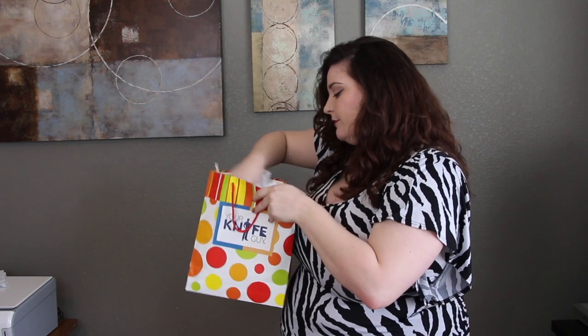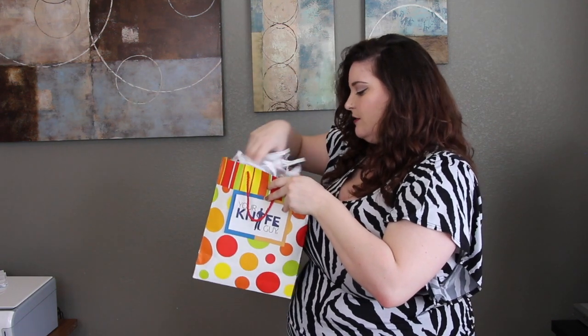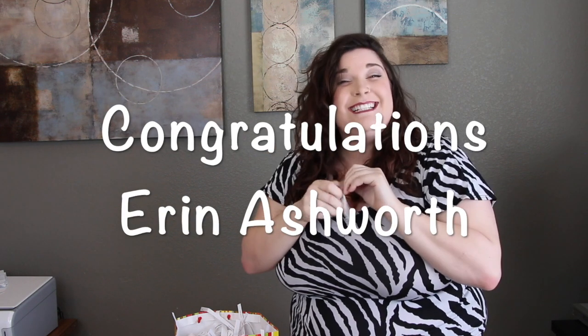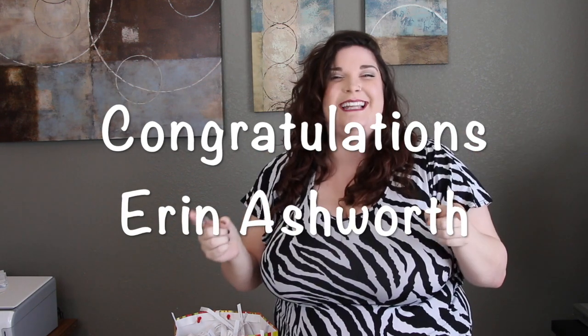There are quite a few people in there, but only one for today, and today's lucky winner is Aaron Ashworth in Missouri, Kansas City. Congratulations! Make sure you reach out to us to let us know where we should be sending that to you. And if we don't hear from you, don't worry, we will reach out to you. Congratulations, Aaron.